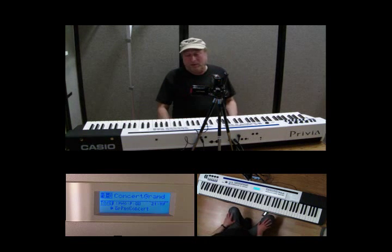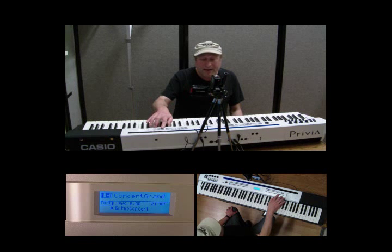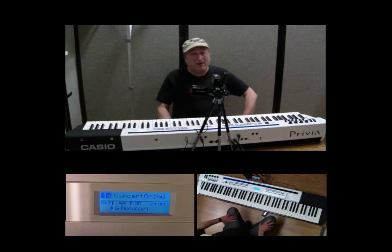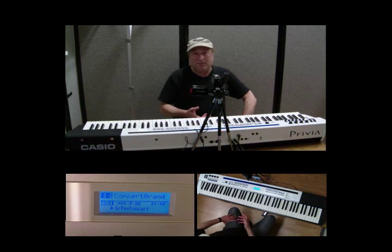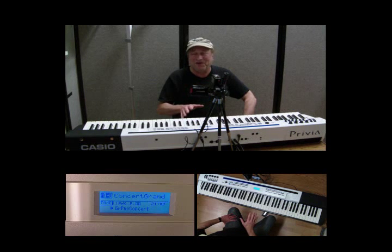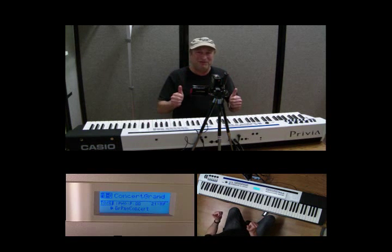In the next video, we're going to attempt to go through the EDIT button and explain what that does. I hope this has helped you out a little bit more in understanding — basically scratching the surface of what this board can really do. Believe me, if you get this board, you are going to have so much fun with it. Piano Man Chuck — thanks for watching.